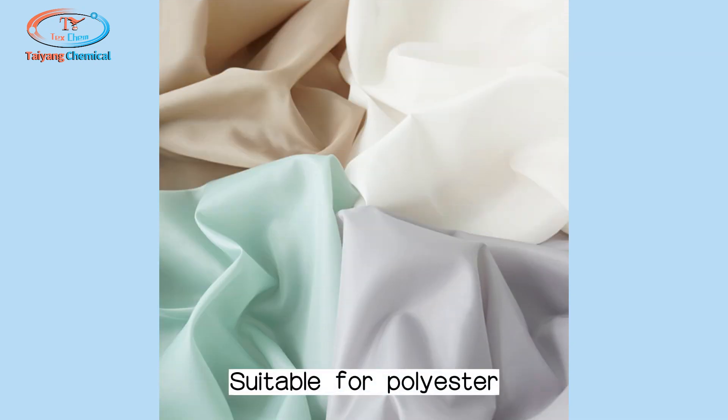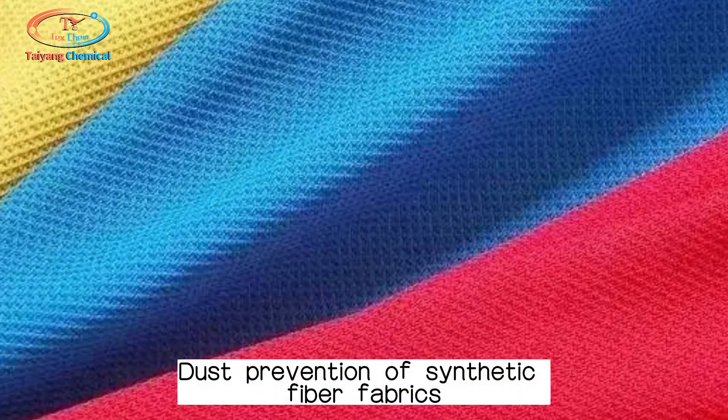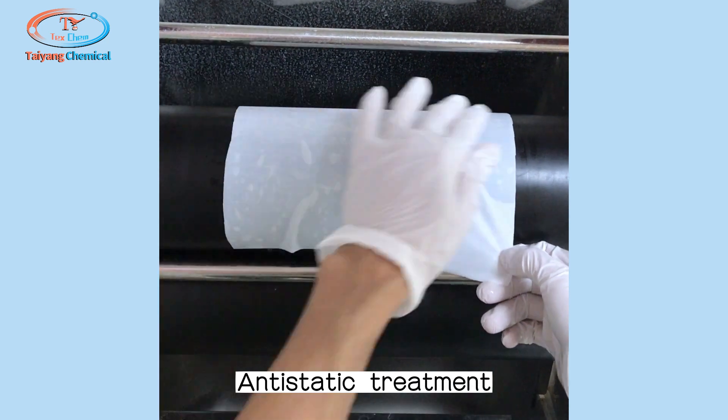Suitable for polyester, acrylic fibers, nylon, vinyl — dust prevention of synthetic fiber fabrics. Anti-static treatment.